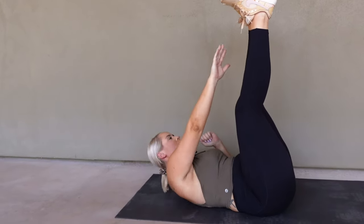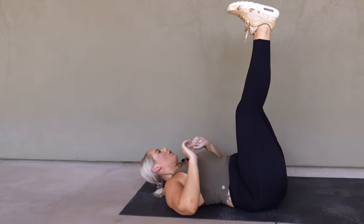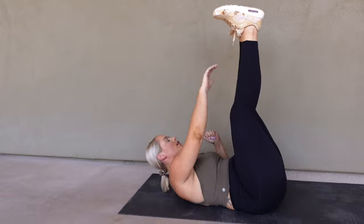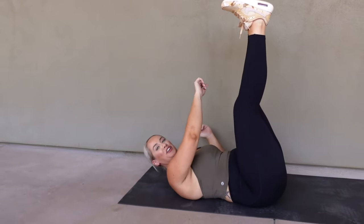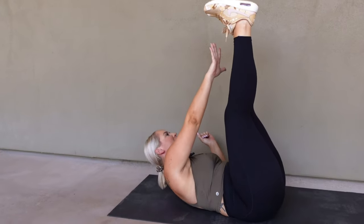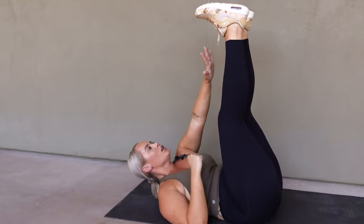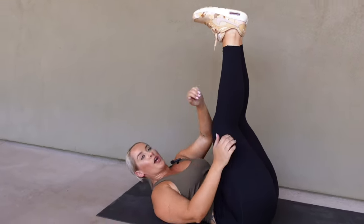Reach those toes. Keep it going. We're about halfway. Reach all the way up. If your legs are short, this is easier for you. You long-leg ladies might have a little bit more of a reach. Three, two, and one. Take a break.